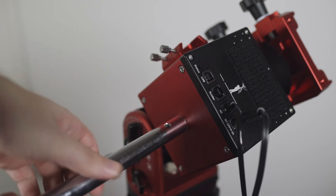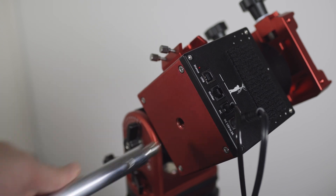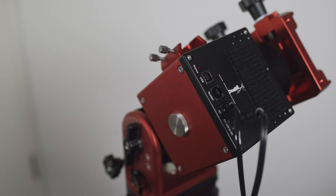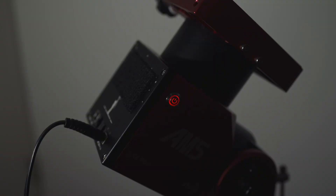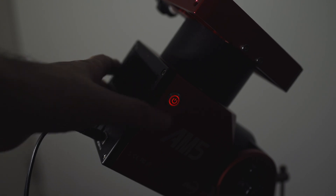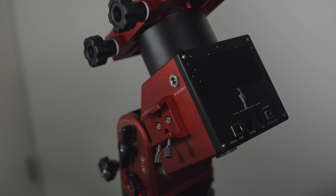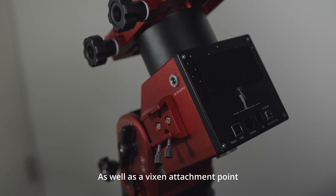ZWO claims the load capacity is 13 kilos without a counterweight, but a counterweight bar can be threaded into the bottom to go up to 20 kilos. There is a power button on one side of the mount with a nice click and backlit in red showing when the mount is powered on. On the other side ZWO has included a 12-volt power output.